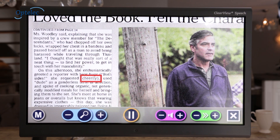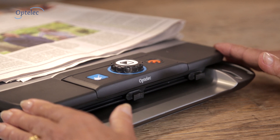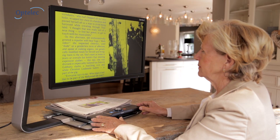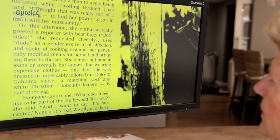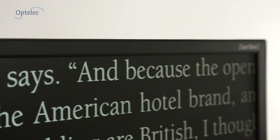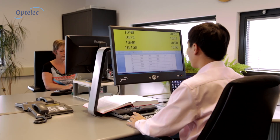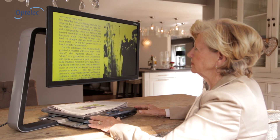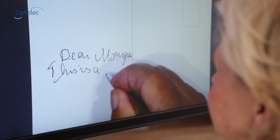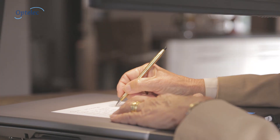The OptiLiq Clearview C is designed to improve your reading experience. It offers sharp magnified images in high contrast with optimal reading comfort. Built from high quality materials, the unique design integrates a C-shaped arm providing you with more working space. This helps you to read your favorite newspaper and to perform daily tasks such as writing a postcard without being limited in your movements.